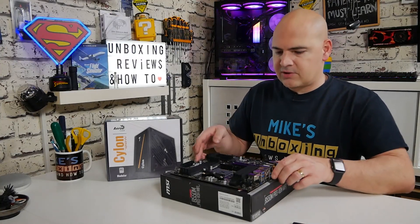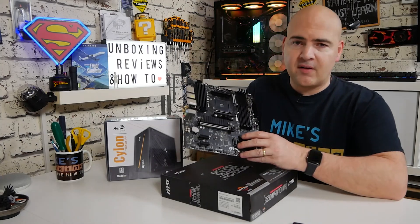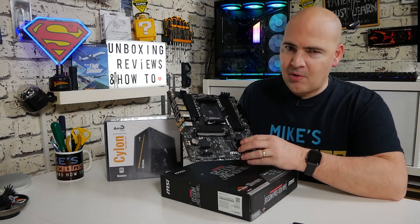Hi, this is Mike from Mike's Unboxing Reviews, and on today's video we're showing you how to do a BIOS flash on the MSI B550M Pro VDH Wi-Fi.